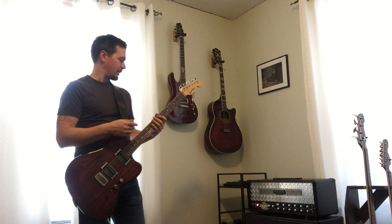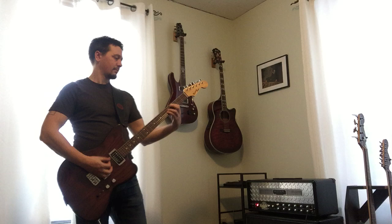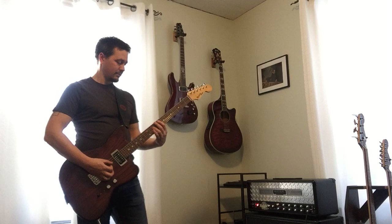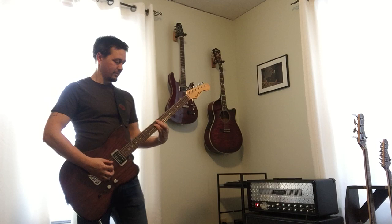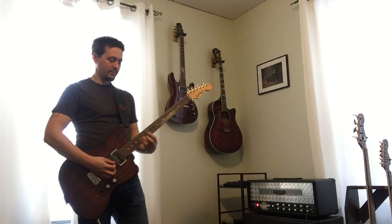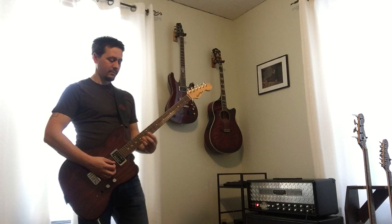It also sounds really good clean. I'm going into my single rec — I didn't mention this earlier — no effects, just direct, no reverb, no nothing. The neck pickup sounds awesome. I really like the Seymour Duncan Jazz. So here it is in single coil mode on clean — and if I could play...